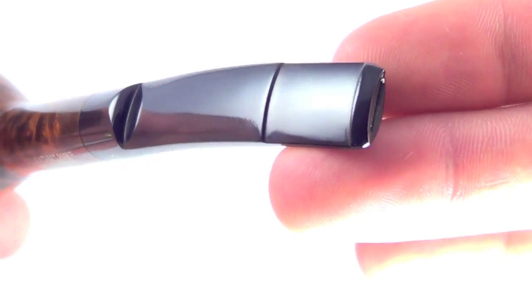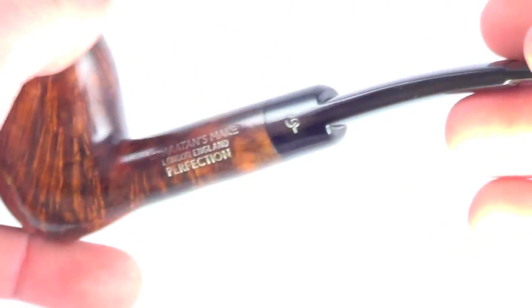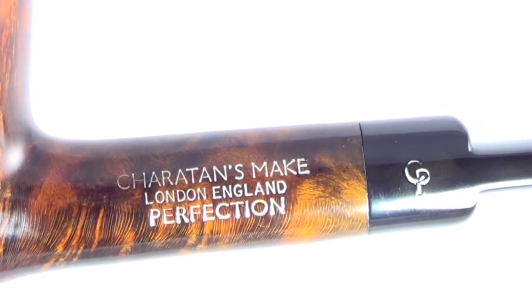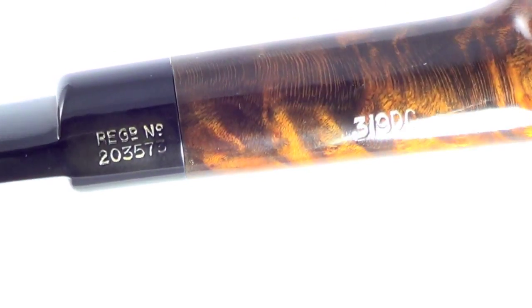The stem has no teeth marks on the top or the bottom of the stem tip. The pipe is marked Sheraton's make, London, England, perfection. A 31.9 DC registration stamp is still present on the double comfort stem.